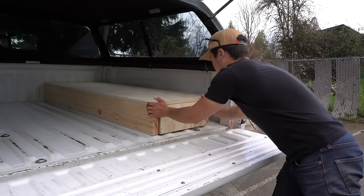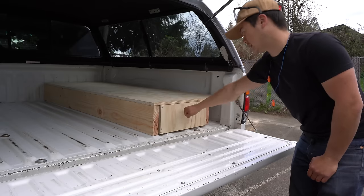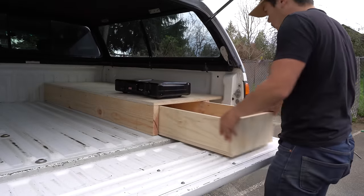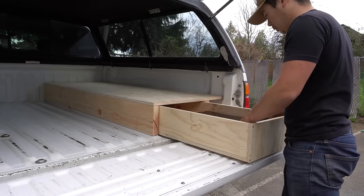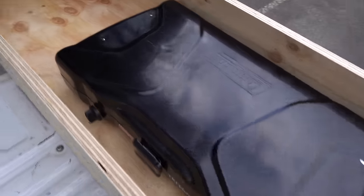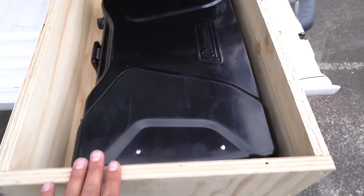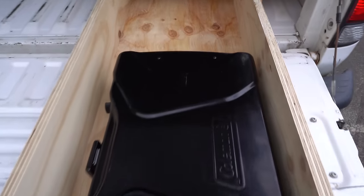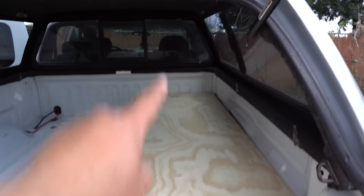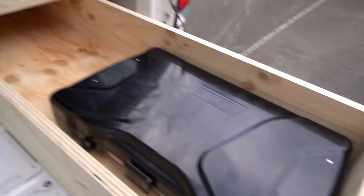Now I've just got to put on a face to the drawer and a handle as well. Oh yeah — perfect! The only caveat is the drawer itself is not that tall. I'm not going to be able to fit many tall items into it, but that's because I wanted to keep the platform as low as possible so I have as much headspace as possible, since this is just a normal cab-height camper shell. But we'll make it work.